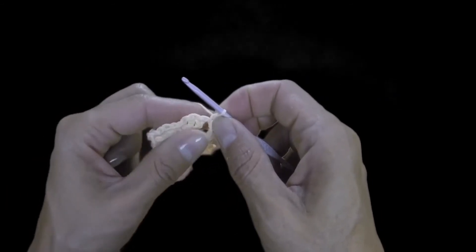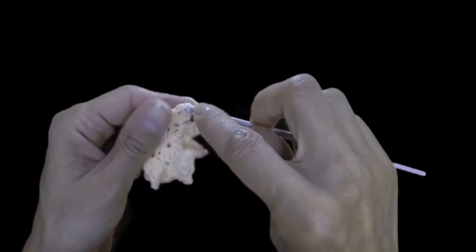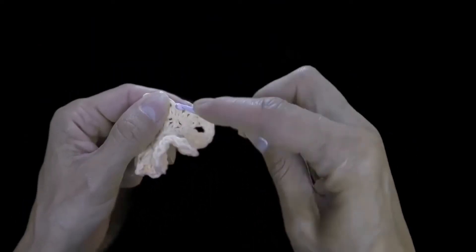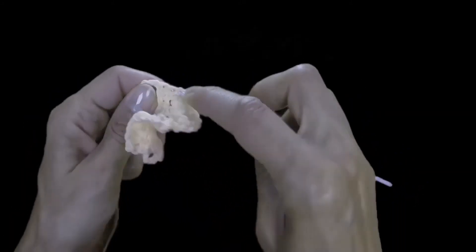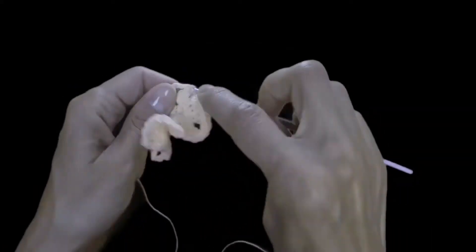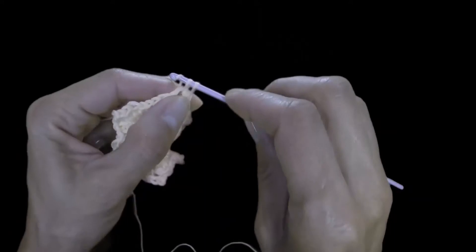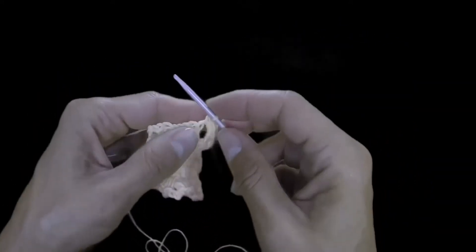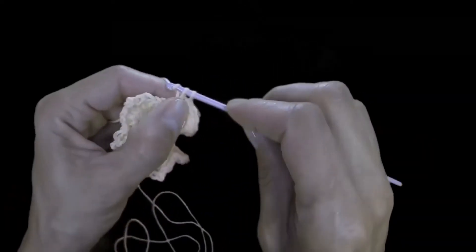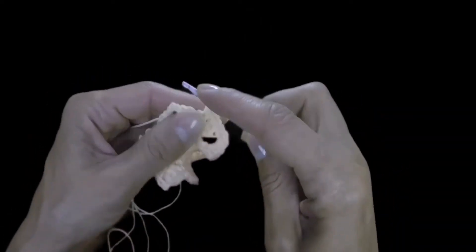Above every single post we do single crochet — here's the first single crochet, then second and third. We crochet this way above every single post, into each loop of the previous row, single crocheting until we get to the chain space. Into the chain space we do three single crochets, and we continue until each chain space gets three single crochets.